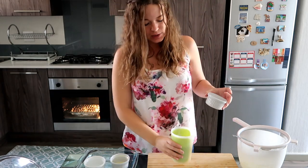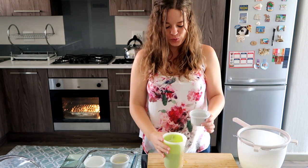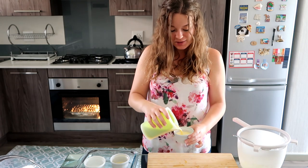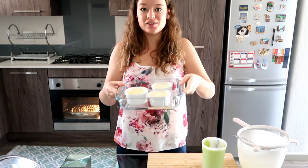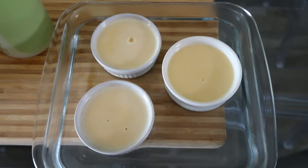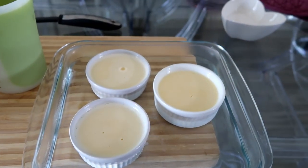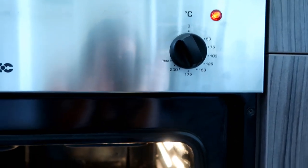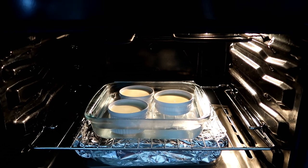You're going to take your ramekins and fill each one up to the indentation line, or about two-thirds full — whichever works better. Remember, it is not going to rise in the oven; if anything, it might shrink. So what you're going to do next is fill your deep dish halfway full with boiling water. This helps it cook evenly while it's in the oven. I've got the mixture in the oven at 150 degrees Celsius, and I'm going to leave it in here for 40 to 50 minutes until it is like a soft jelly — not completely set, but a soft jelly.